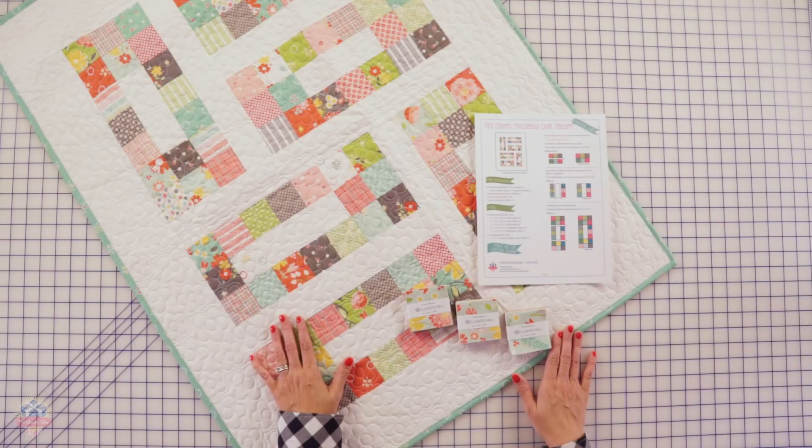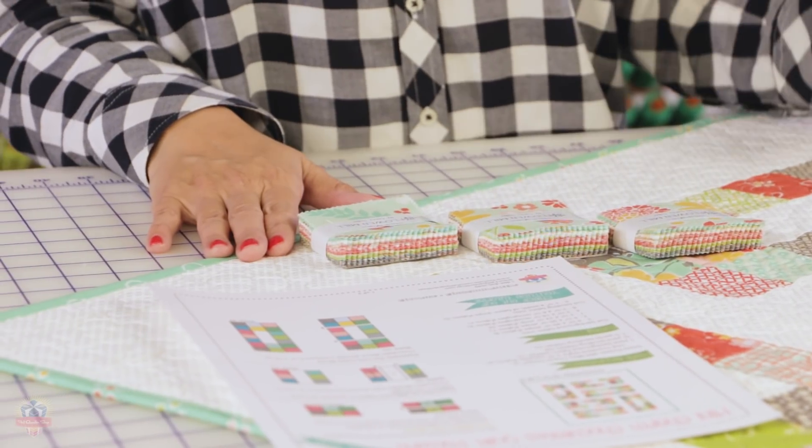Hey guys, it's Kimberly from the Fat Quarter Shop and today we have another shortcut quilt called Mini Charm Chocolates. All you need are three Moda Mini Charm Packs, a background, and a binding. It's super easy, so let's get started.